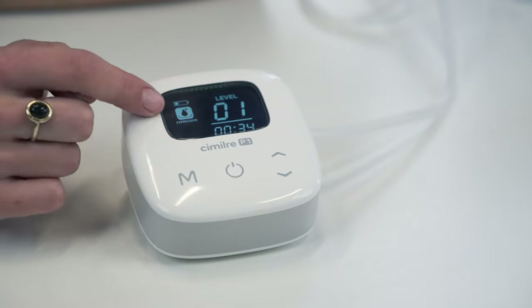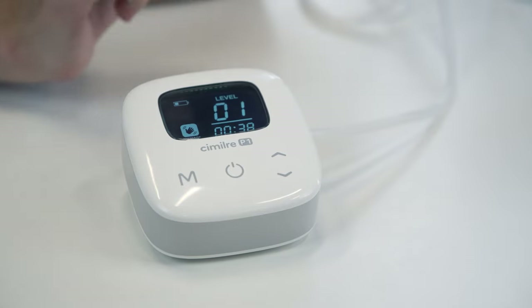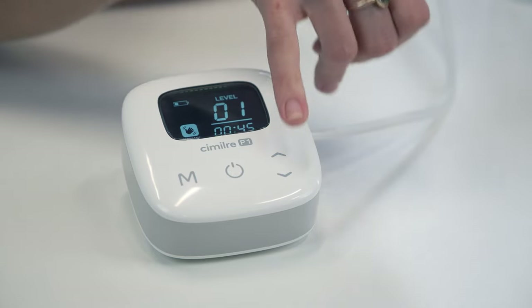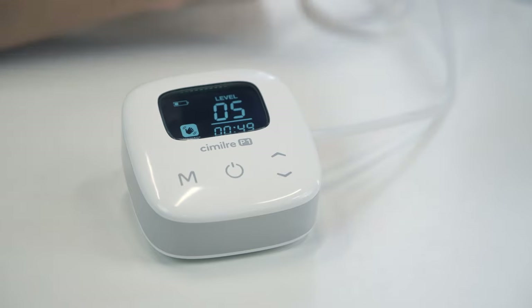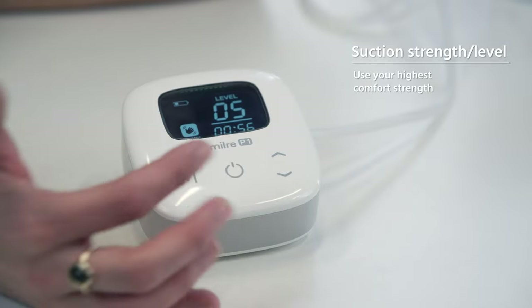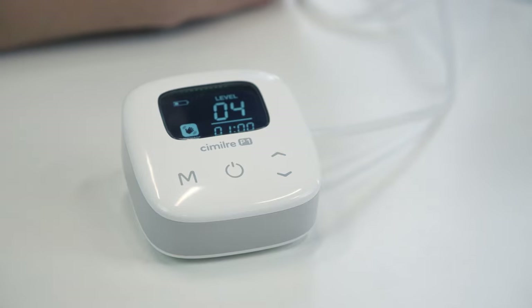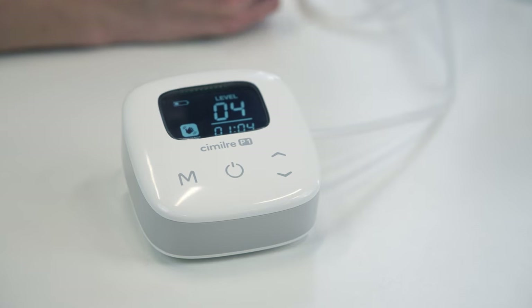When using your Simlory pump, you want to start in massage mode — indicated by the little hand icon. Start in massage mode and change your suction strength to what is comfortable for you. There are five level options total. Start at level one and go up until it is uncomfortable, then back down one — so you're using your highest comfortable strength. Stay in massage mode until you've had your let-down or your milk starts to flow.